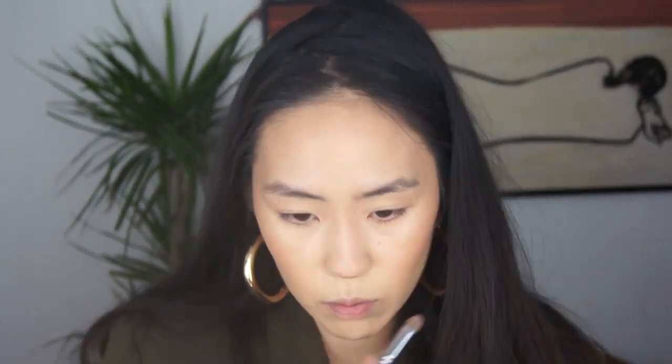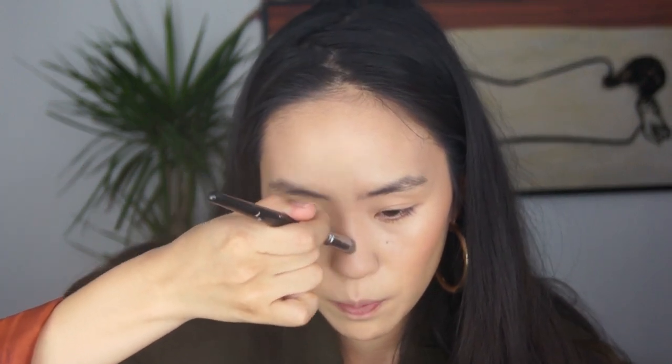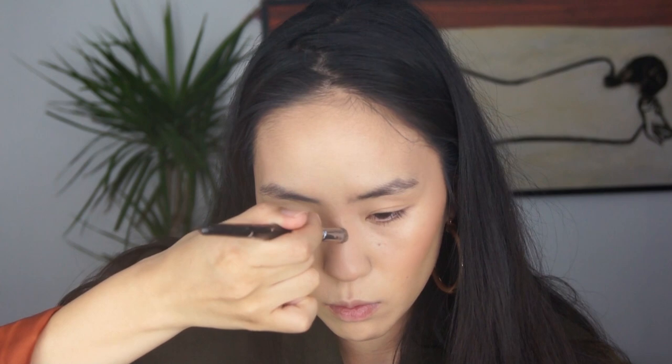I'm going to contour my nose with the Fenty Beauty Mocha Matchstick. Then using the same brush, I'm going to go in with the highlighter color and go down the bridge of my nose. I'll also use my pinky on the bridge of my nose.